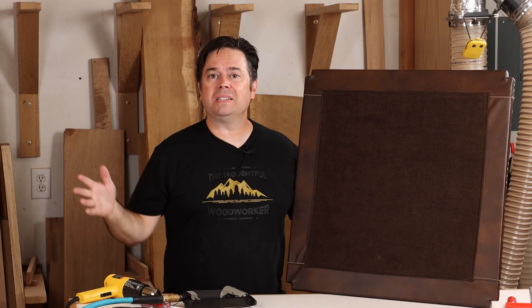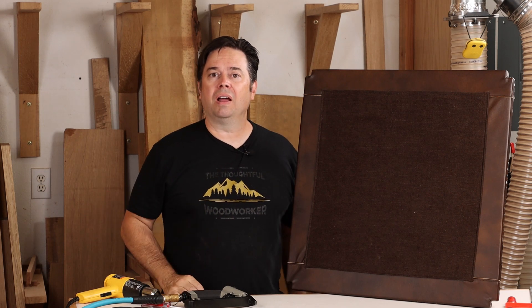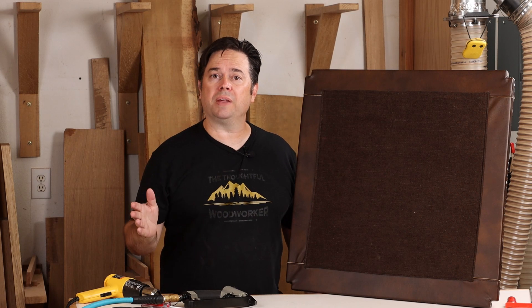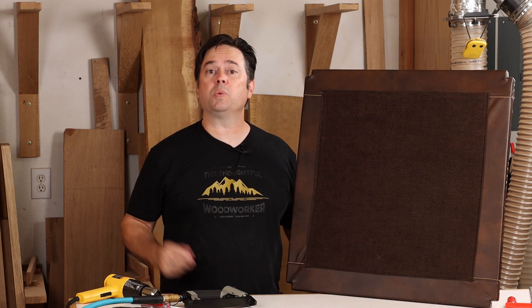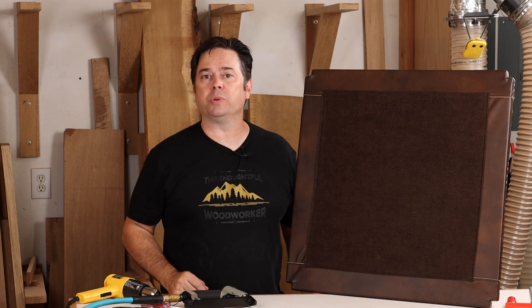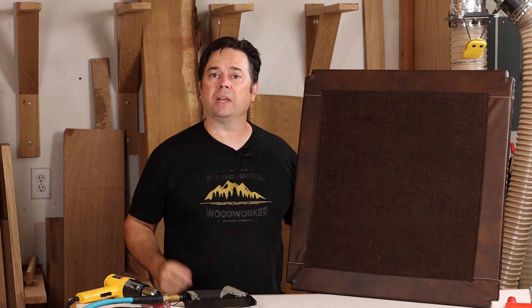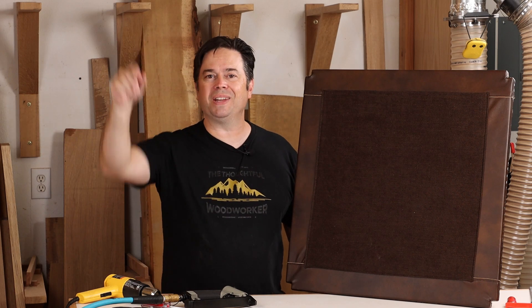Alright guys, there's the inside scoop on trimming out inside corners with leather. I'll put some resources for you down in the description box, including videos that I think are relevant to this topic as well as links to some of my favorite upholstery tools. Do remember to subscribe to the Thoughtful Woodworker channel, and give me a thumbs up if you like this video. Thanks for watching, we'll see you on the next one.